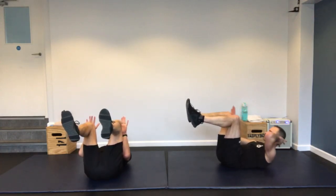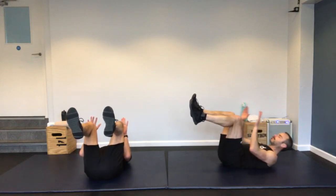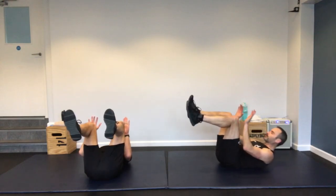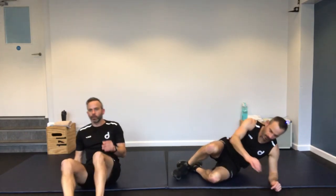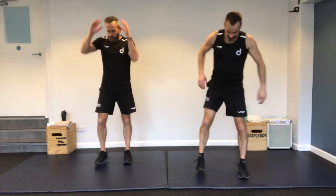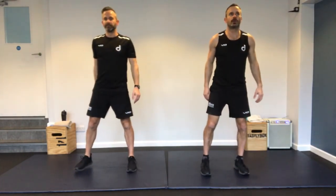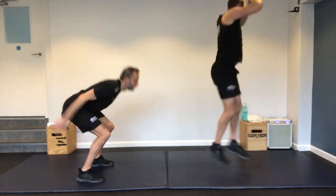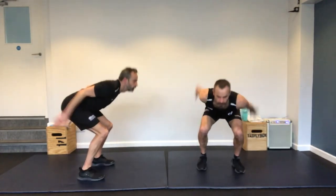Onto your back — body hollow with knee taps. Legs in the air, hands a couple of inches away. Just pulse so the hands touch the knees, pulsing at the top. If you get a sore neck, just put one hand behind your head. Halfway. Your legs are working hard here too.